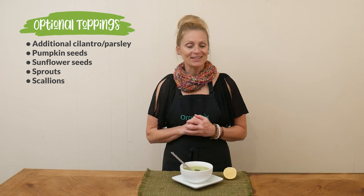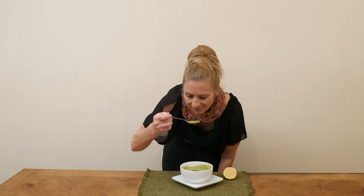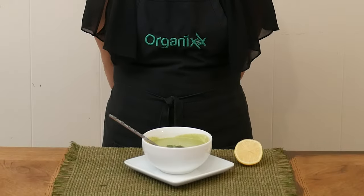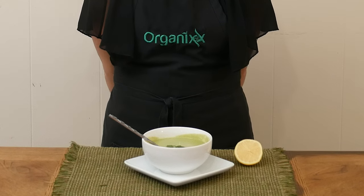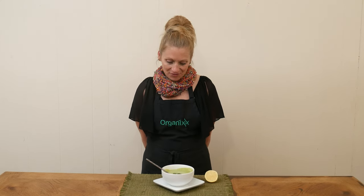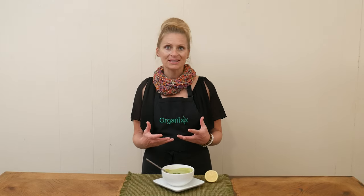So let's give it a taste. That has a wonderful flavor. I can taste all of those vegetables coming together. Of course I can taste my cayenne pepper because I love it. I love the freshness that the herbs are going to bring whether you're using cilantro or parsley.